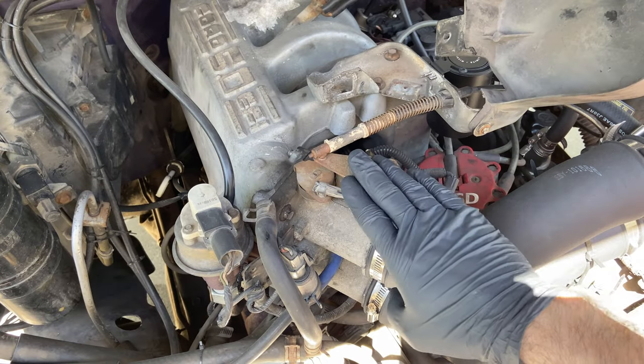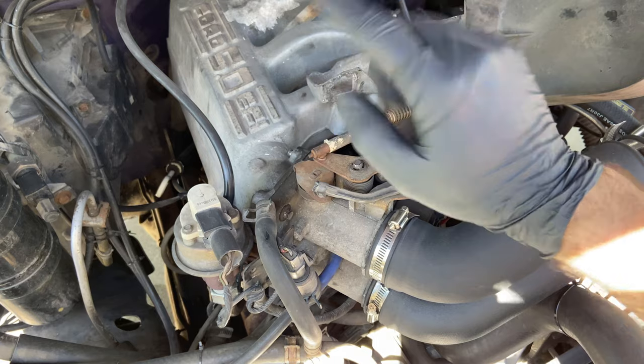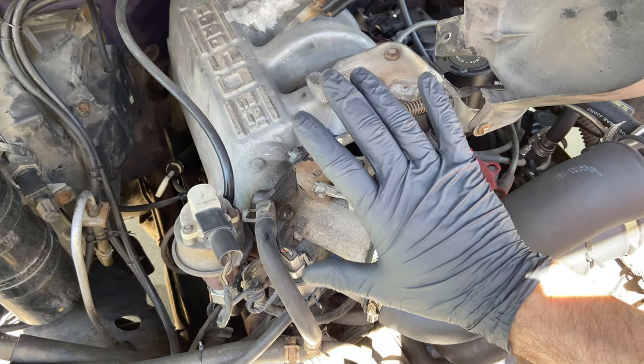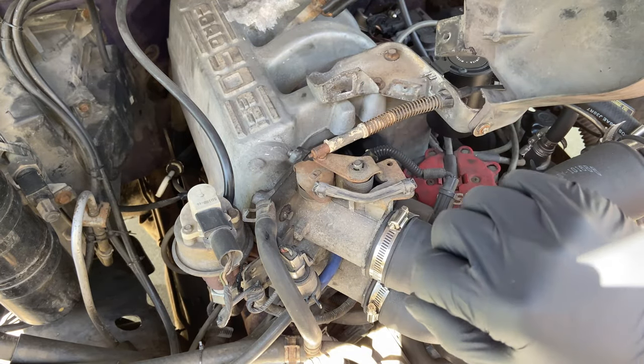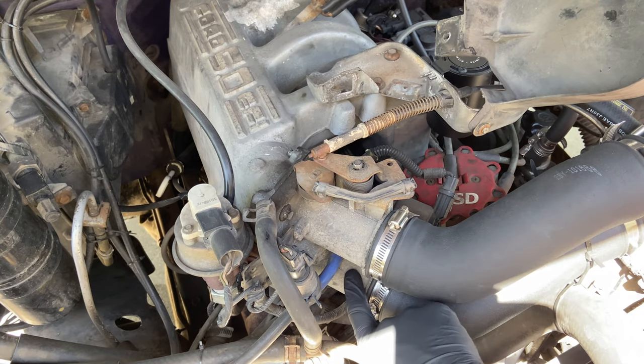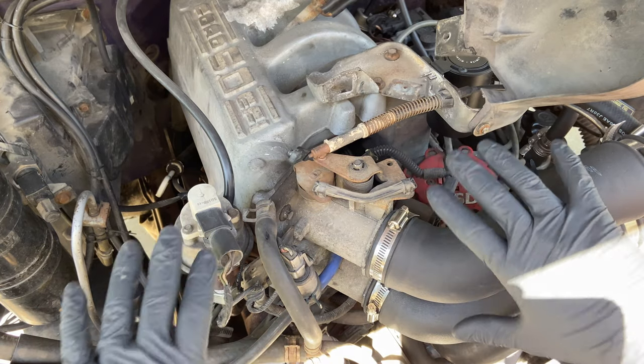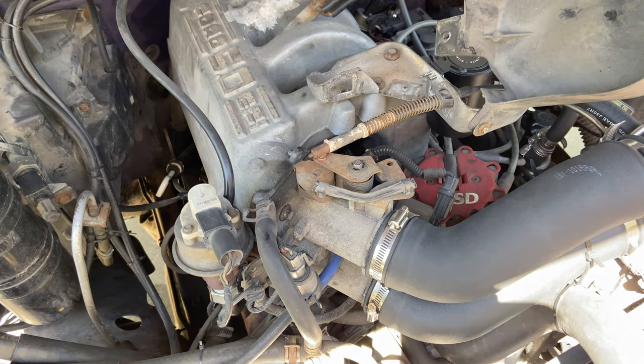Let's get back to how we take this sucker off. Here's the throttle body on the 5.0 Ford engine. It'll also be in the same place on the 5.8s, and even the 4.9 will have it in this general area. It's a two-port throttle body, and to get it off there's a lot to remove, but I'm going to start here with this intake tube.